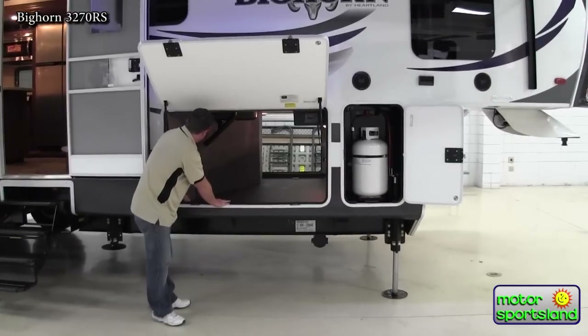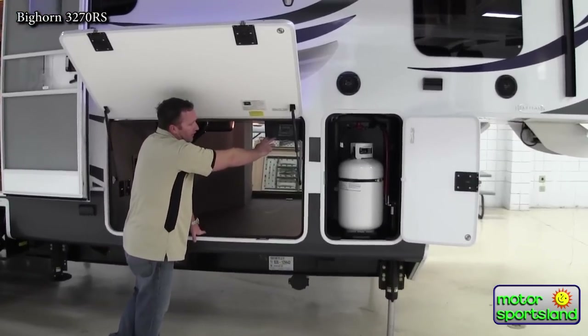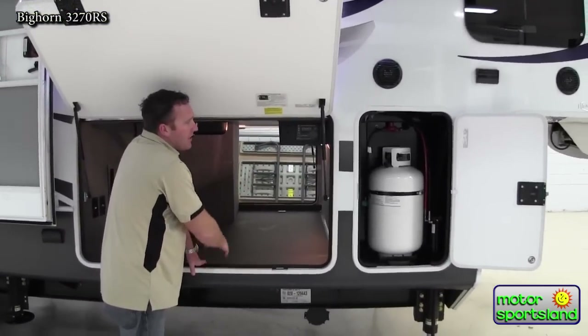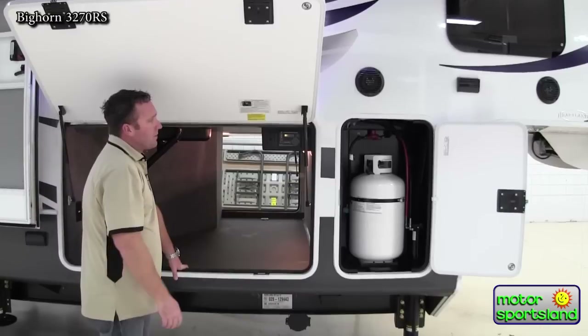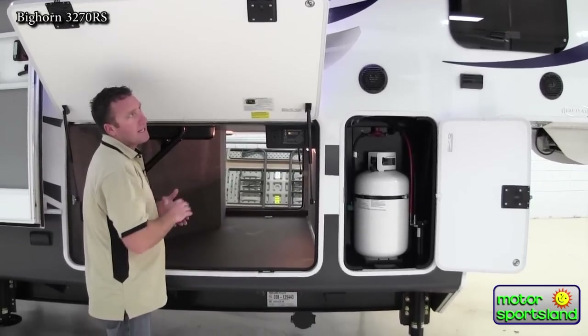You've got D-rings for tie-downs, and it's heated in here. You've also got the electric one-touch six-point leveling system. It levels out the entire trailer on its own. It's also got a memory — it goes right back to where it remembers where your truck came off of. It keeps your trailer level with one touch, nice and easy.